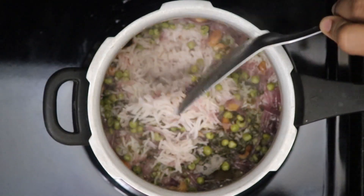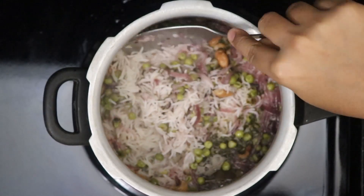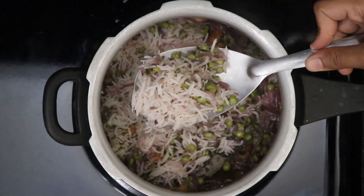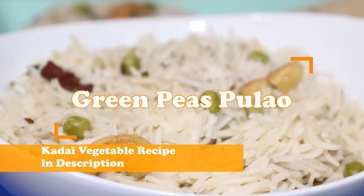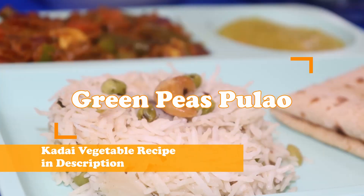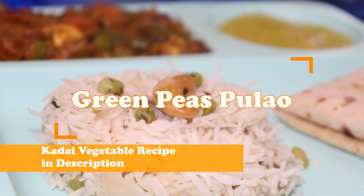Let's fluff up the rice carefully — do not over mix it. The rice is cooked to the right consistency; it's not mushy. Our green peas pulao is now ready to be enjoyed. Have it with a nice hot and spicy curry. The link for kadai vegetable curry is in the description — do check it out.